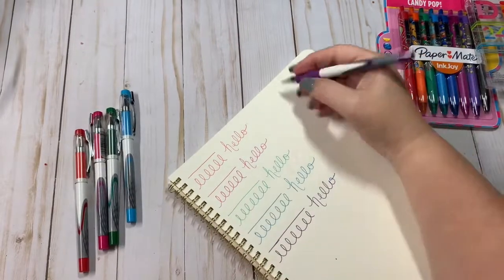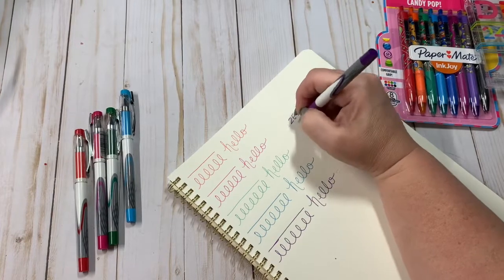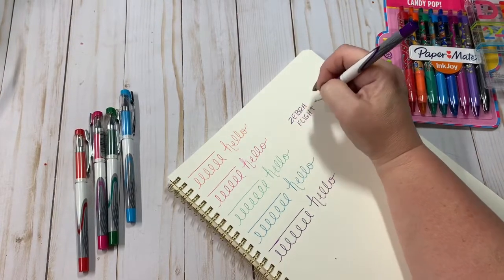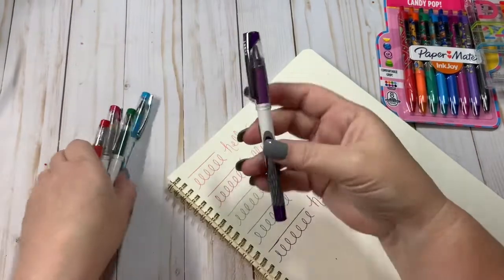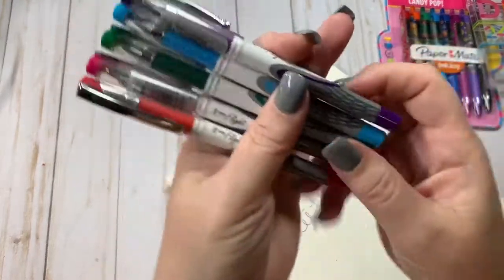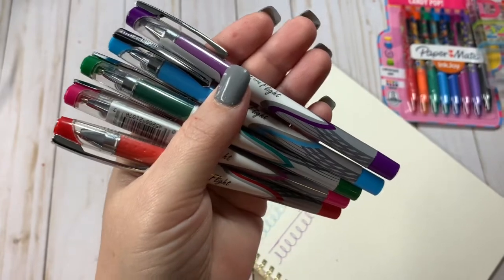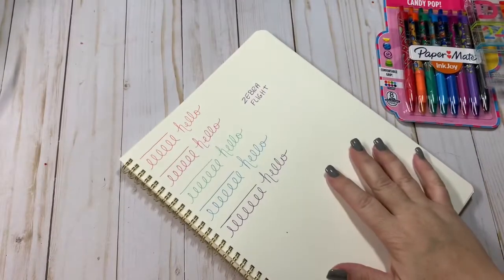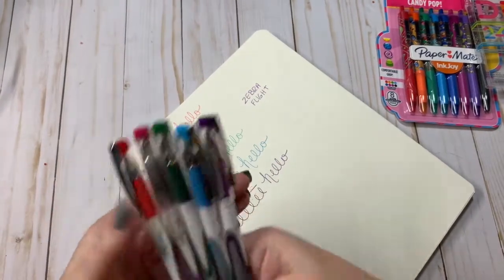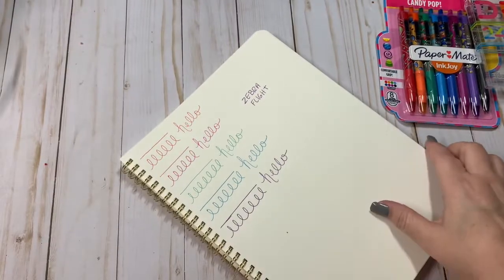Alright, so these are the Zebra. I like Zebra pens, but these felt kind of cheap to me. They wrote okay, but not the best. I would say for the price they were okay, they were alright.